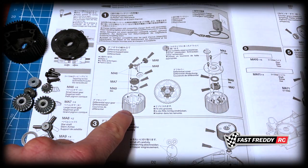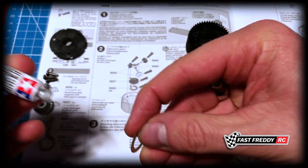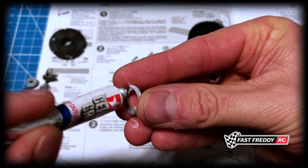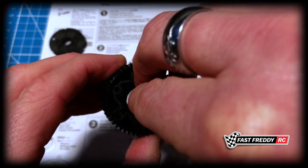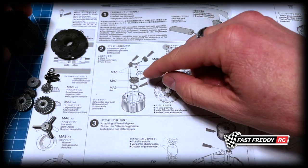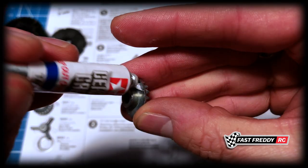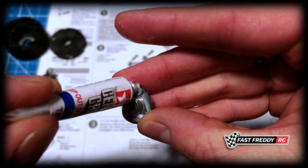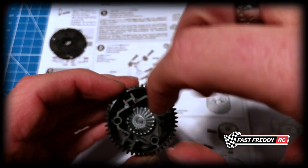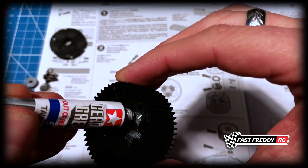First off, let's grab the main gear — it shows that you need to grease up the washer. So we're going to grease up the washer as it says, a bit of a messy job, and put that down there at the bottom just like that. Then we're going to grab the bevel gear and grease the underside of that as well. Pop that right down there on the underside, and then it wants you to grease the top of it, so we'll do that too.